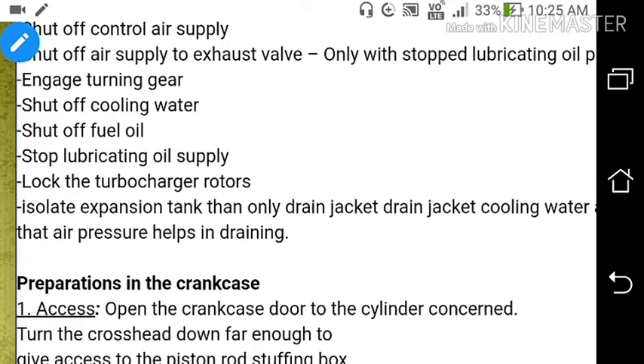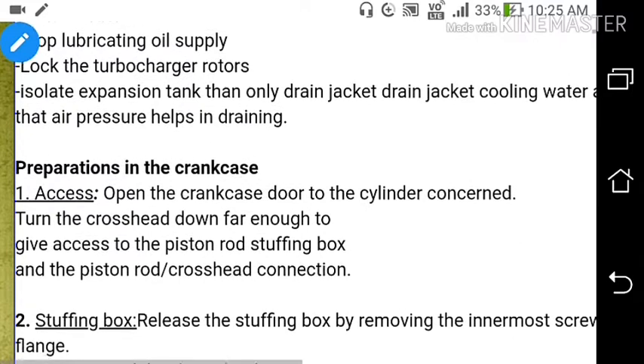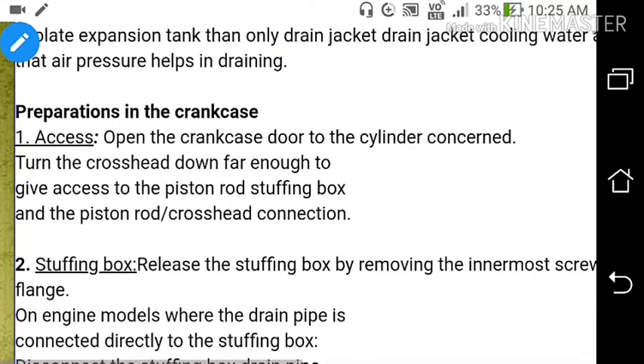Now after isolating all cooling water, fuel oil, lubricating oil, control air, and safety air, we will now prepare for taking out the piston from the engine. First is the preparation in the crankcase. Open the crankcase door to the cylinder concerned.